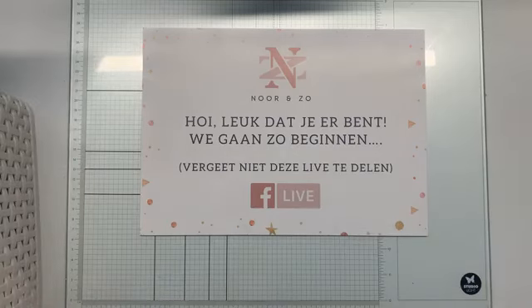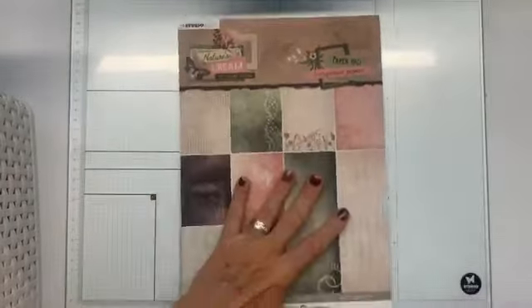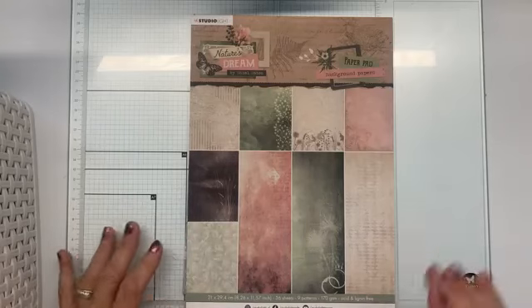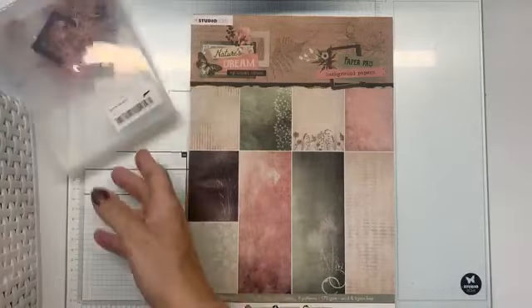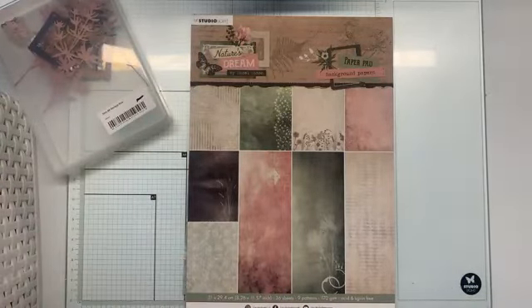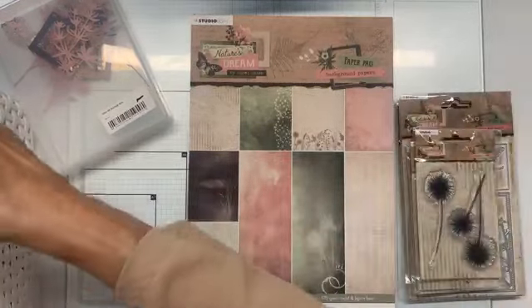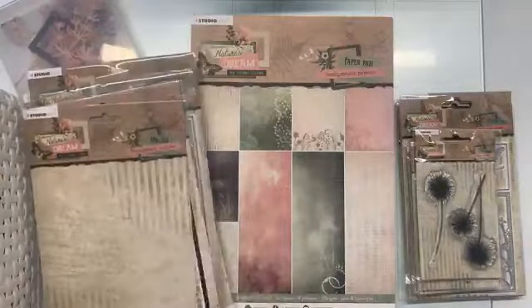Jullie hebben er al vast dingen van langs zien komen. Ik ga deze even weghalen, want ik ben er nu. Dus even weer op zijn plekje zetten. En ik ga heel snel toch even door de materialen heen voor degenen die het nog niet hebben gezien. Dat is misschien wel zo leuk. Eens even kijken, dat is veel hoor. En ik heb hier al dingen uitgestanst waar ik zo meteen mee aan de gang ga.